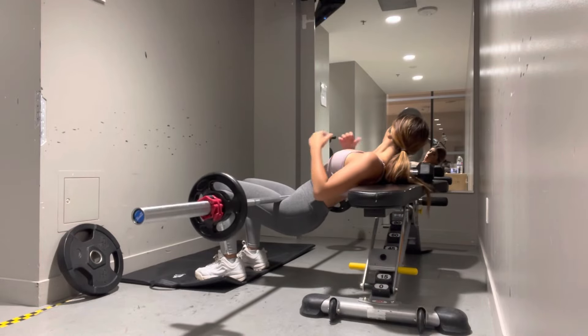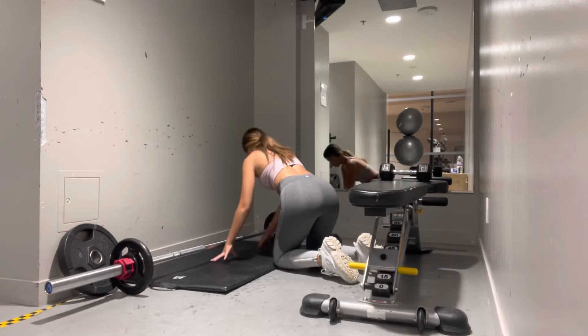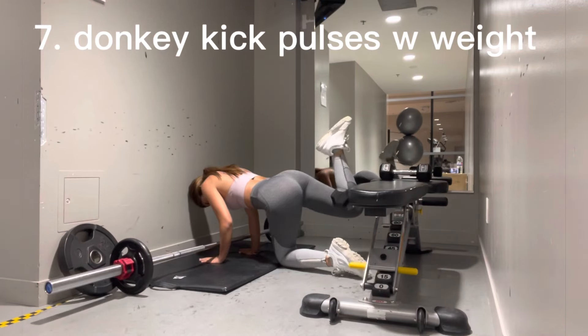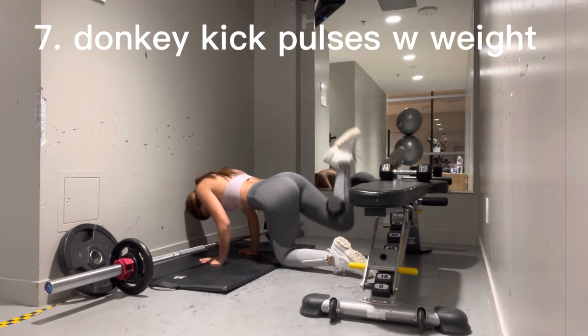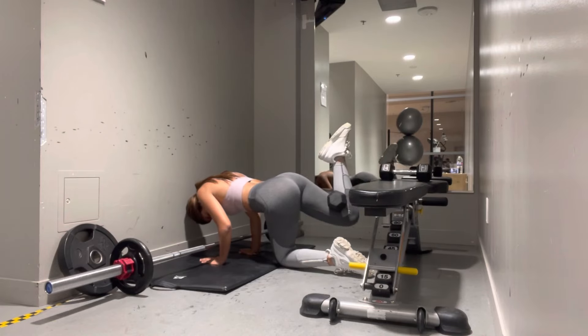I then use a dumbbell — you guys can use any weighted object — and put it in between my knee and continue the donkey kick pulses but now with the weight. Then I'll go to a regular donkey kick and then back to the pulsing version.